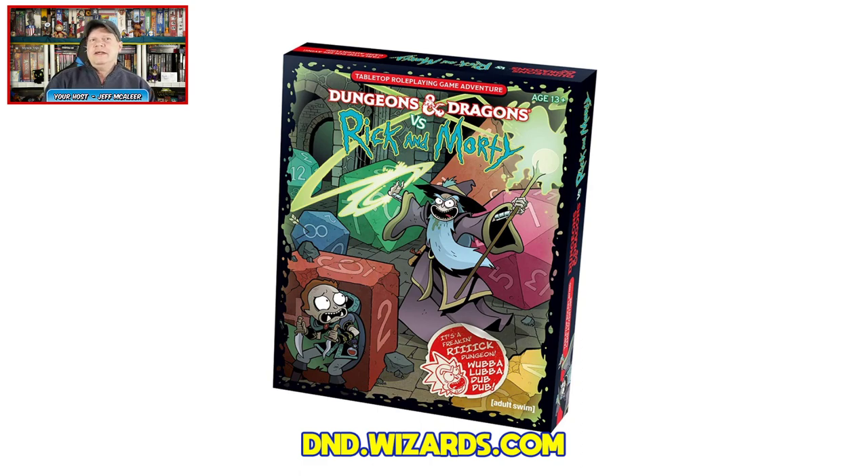Is this going to be as wacky as it sounds? You're going to find out. This is hitting stores on November 19th. This is essentially a starter set for Dungeons and Dragons with a Rick and Morty theme. It does carry an MSRP of $29.99. Let's swing on over to the other camera and take a look.